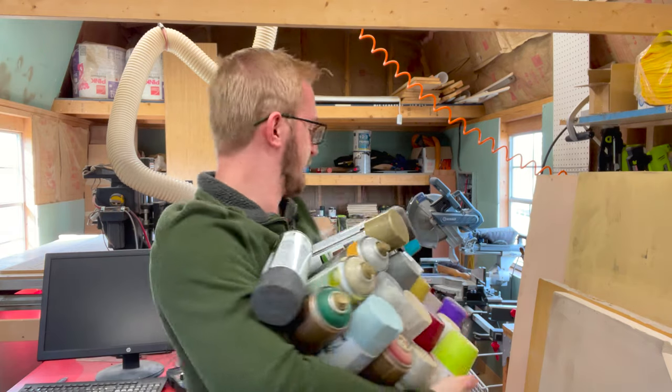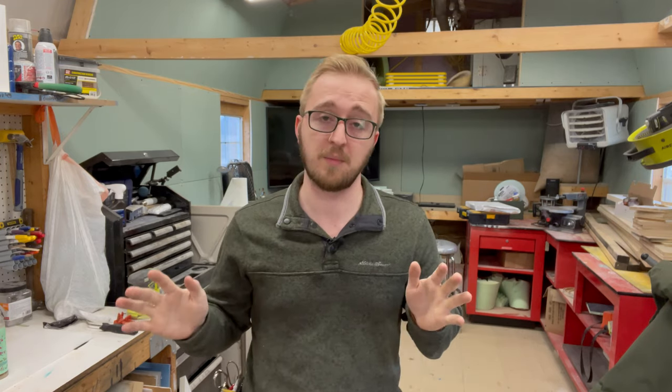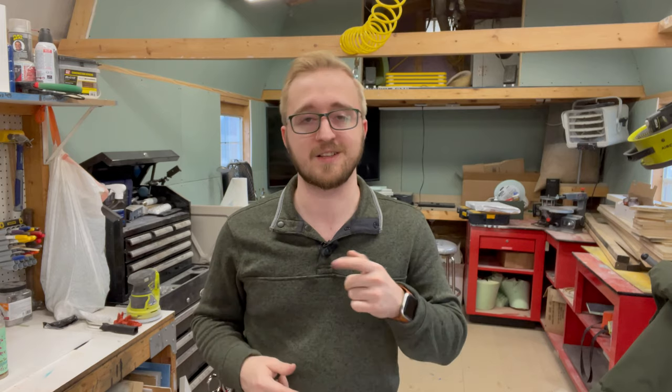I gotta find a better way to organize these things. Hey guys, welcome back to my shop. Today I'm going to be starting on my new series. This will be the inaugural video for the entire Lorem Ipsum series. If you don't know what I'm talking about, go check out the introduction video — that will get you up to speed. But for now, let's get right into it.